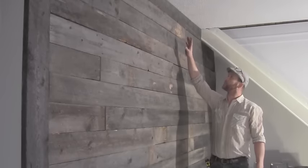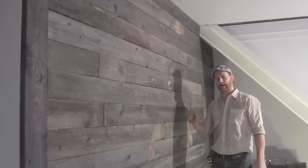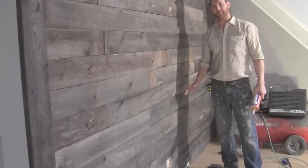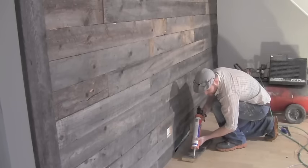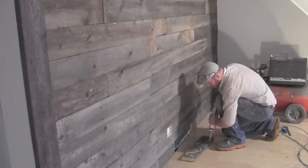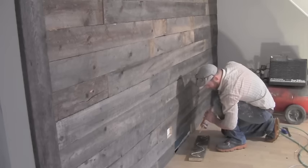I started at the top with a full board so that when you're looking at it aesthetically, it's even all the way down. At the bottom you may have to rip it to make it fit. We're just putting the last board on the wall before we get to staining it — perfect time to run out of wood.